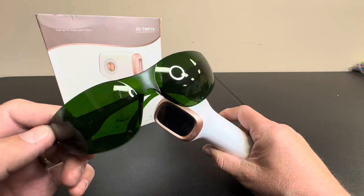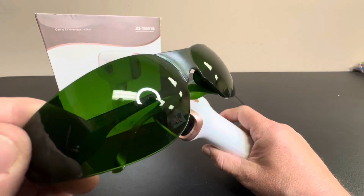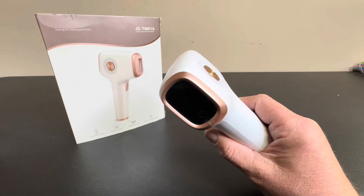They do want you to wear these glasses since it does emit a laser, so you definitely want to be wearing these at all times while you're doing the treatments.